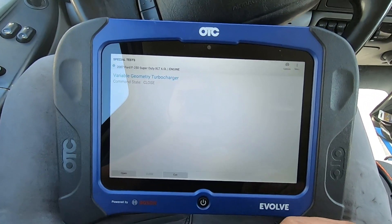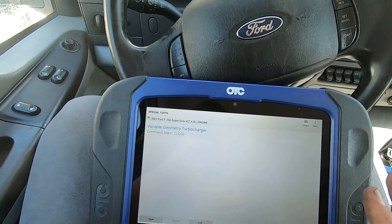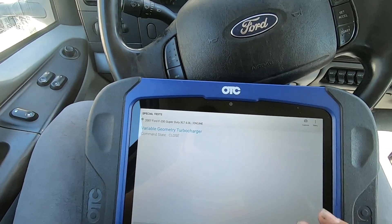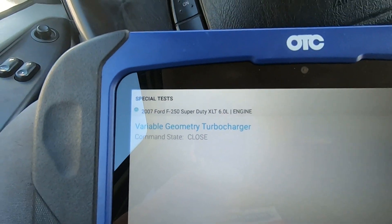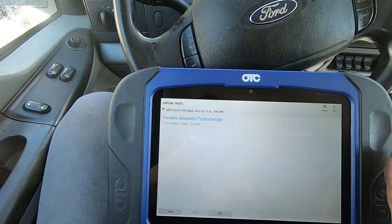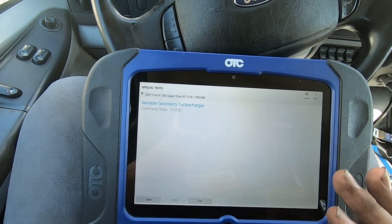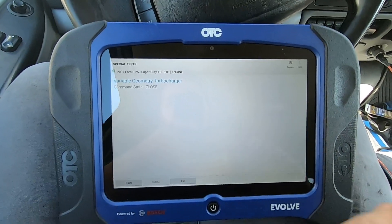One more thing while I have my scan tool hooked up — when you're having any issues with boost, your turbo system, or you have a P0299, check your VGT. On these 6.0s, the factory turbo vanes are known for getting stuck. It's not something new — it happens a lot, especially with trucks that do a lot of sitting.